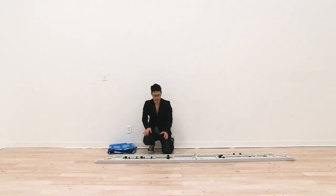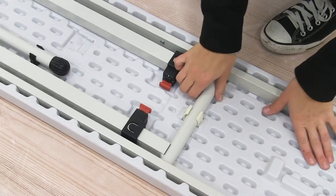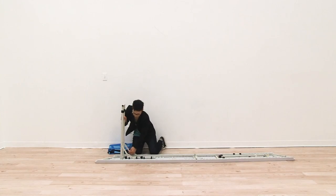The first thing we're going to connect together are the legs. To connect the legs you're just going to pull up on the legs, and then using the hinges you're just going to press them into place.